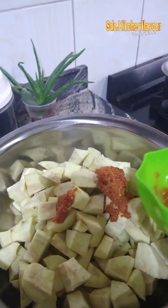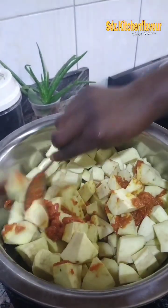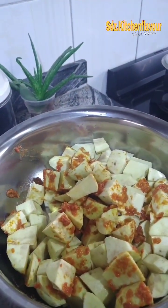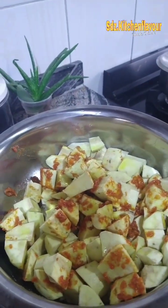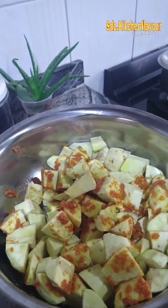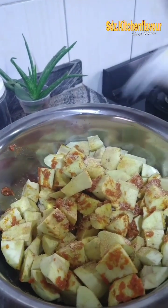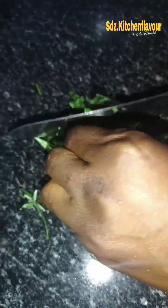Now I put the potato paste — the pepper paste I made — to give it some taste. I mixed it and added olive oil, because we're making healthy potato. I put the oil and added about one tablespoon of salt.